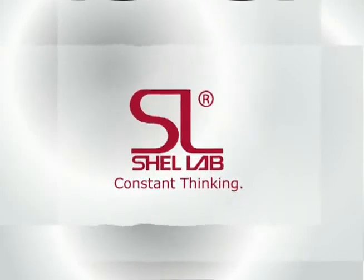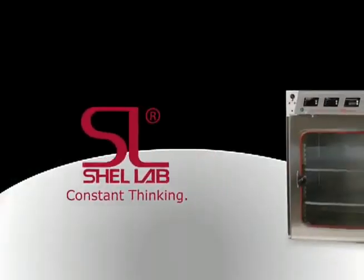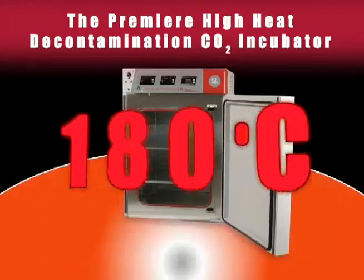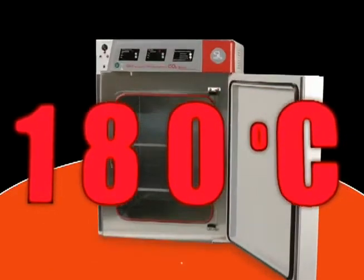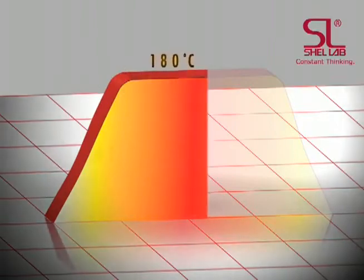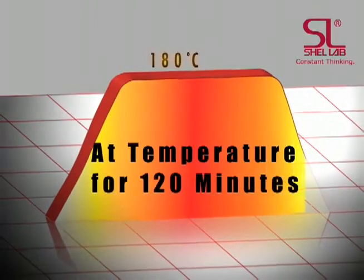This video will provide an overview of how to operate Shell Lab's Premier 3552 CO2 Incubator, including step-by-step instructions of its decontamination cycle. The all-new Shell Lab 3552 CO2 Incubator offers the latest in high-heat decontamination with a sustained decontamination temperature of 180 degrees Celsius for 120 minutes, and convenient design improvements such as eliminating any handling of the fragile infrared CO2 sensor.